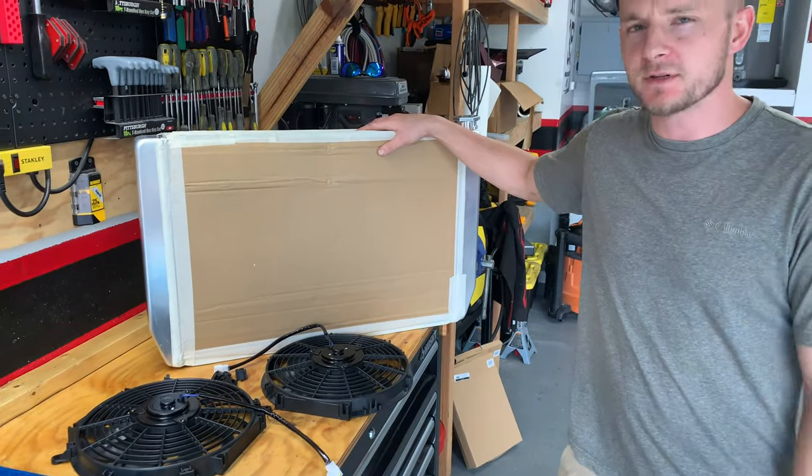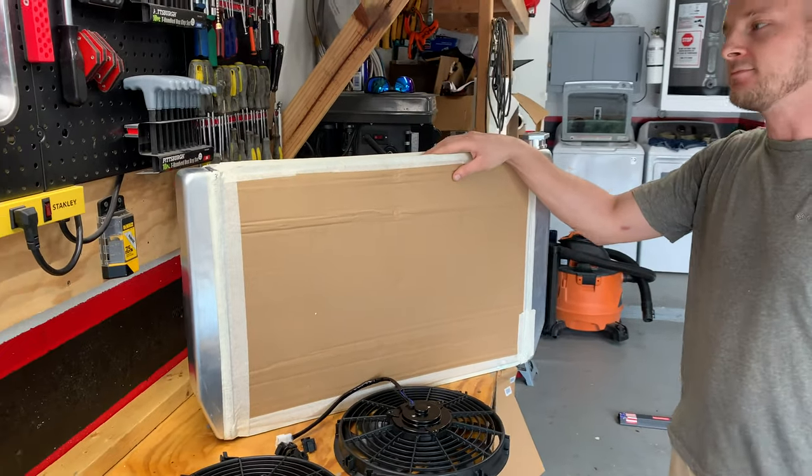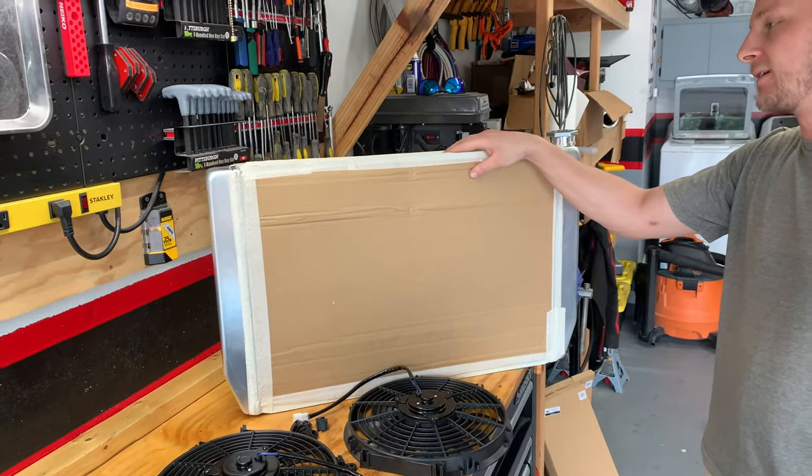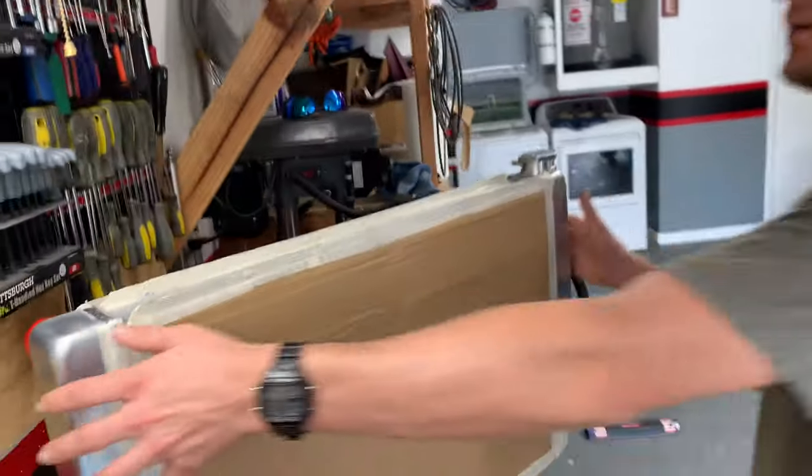So this is a two-core, inch-and-a-quarter tube, two-core, and it's three inches thick so it's a pretty hefty unit. Should keep everything nice and cool.